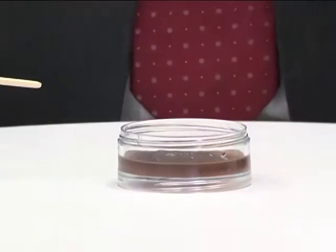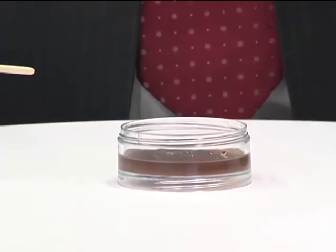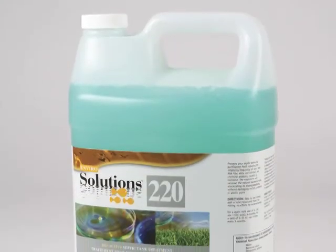You simply add it to your toilet bowl — no mixing, no effort, no inconvenience. Just add one to two quarts or one to two liters every three months.